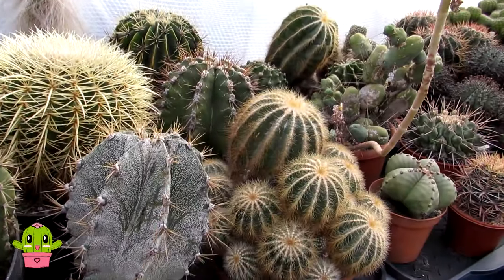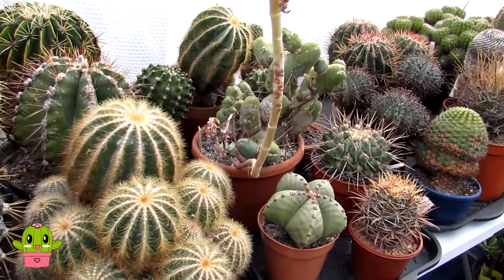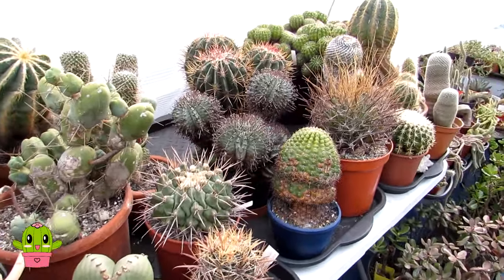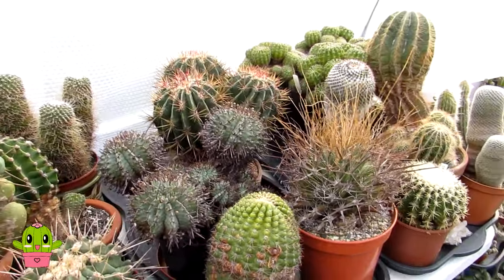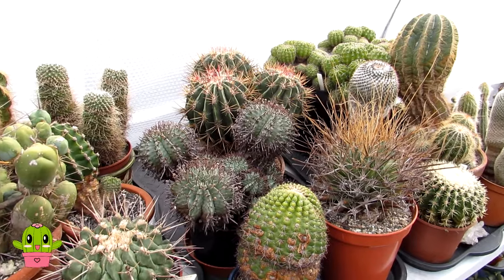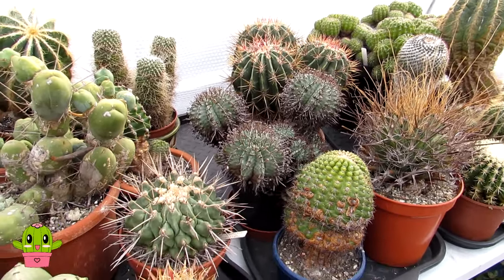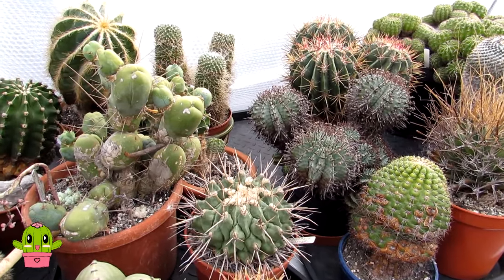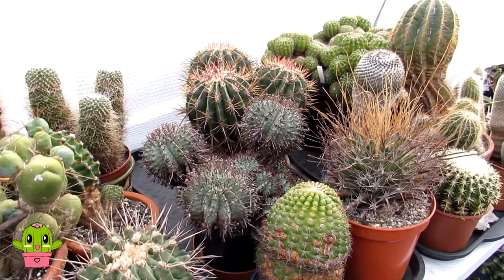Hello cactus and succulent growers! I'm Lynne and welcome to Desert Plants of Avalon in the north of Ireland. Today I'm in the polytunnel and this is a special video request by a wonderful subscriber called Barbie. So hi Barbie — Barbie wanted to know if I could do a special video about my Euphorbia horida succulent plant and also how I care for it.